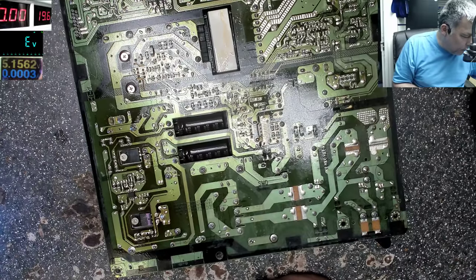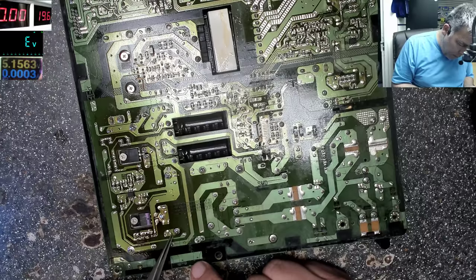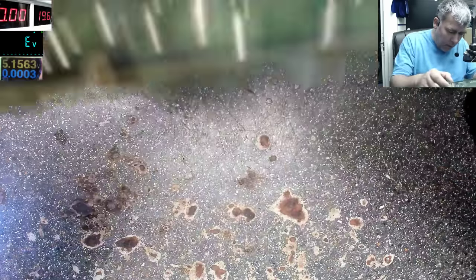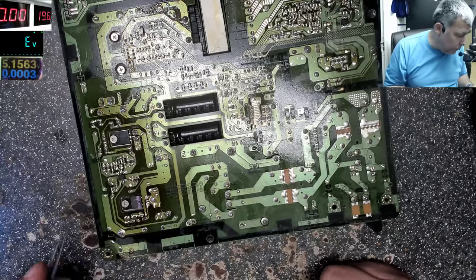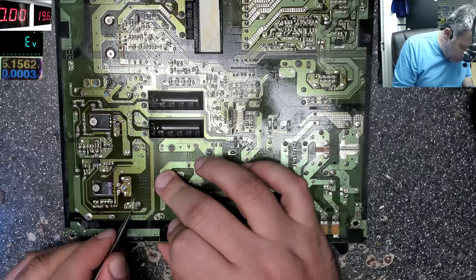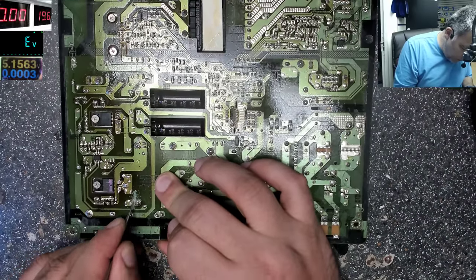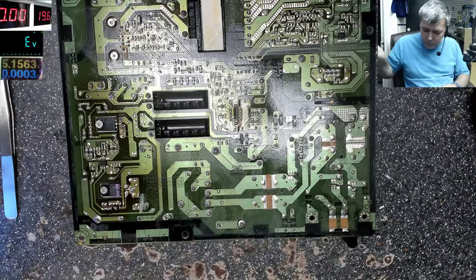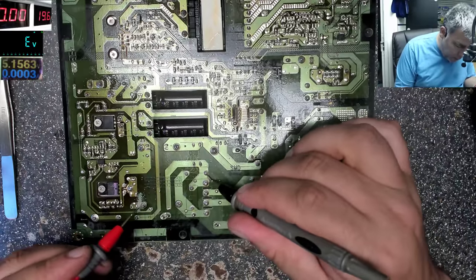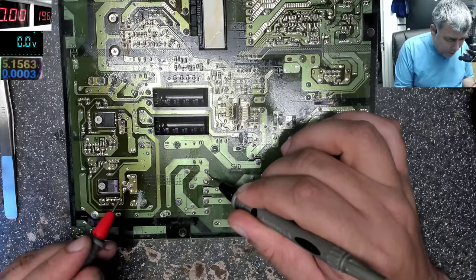Let's disconnect this track — I'll just cut it down. The track is disconnected; now let's check with the multimeter to see which side has the short. On one side there's no short, but on the other side it's shorted, and it goes straight here.